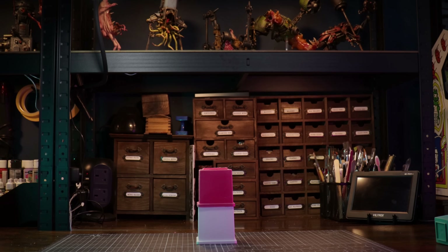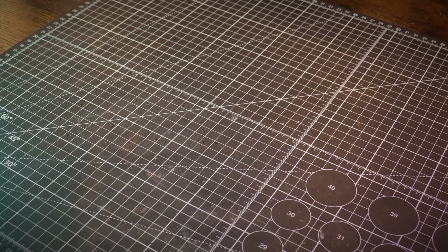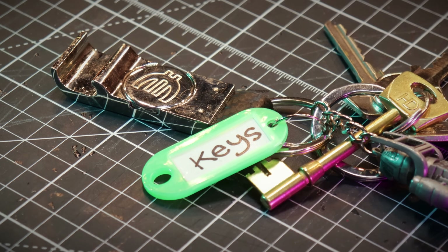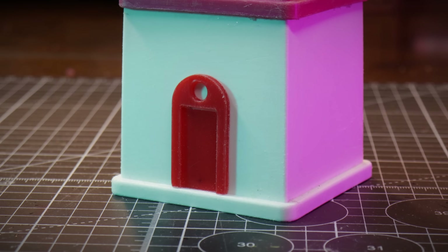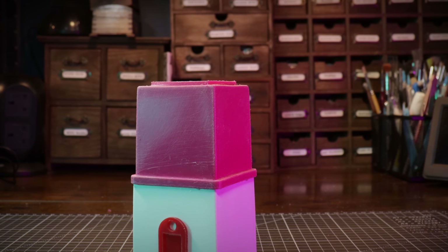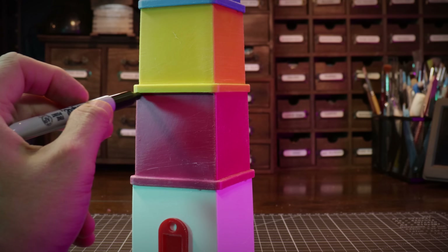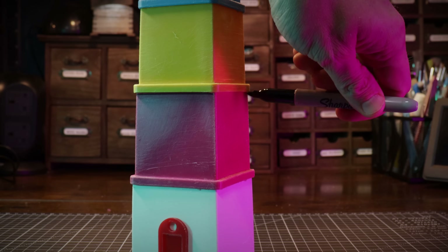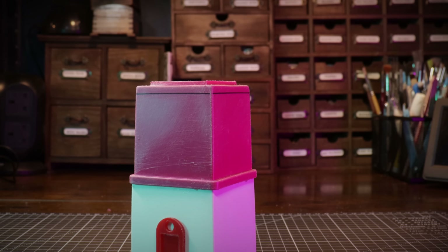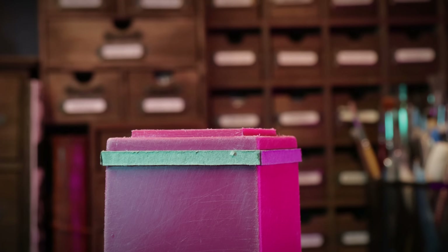We're only going to concentrate on the base tower for this video. To start I'm going to use one of these key rings — the kind you use to label your keys — and turn it into a doorway. It's about the right scale for 28mm. I'm going to place the next set of cups on top and trace a line around with a Sharpie so I know where it ends for when I build on it.